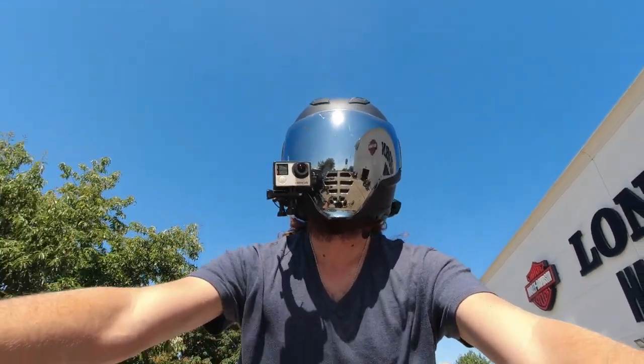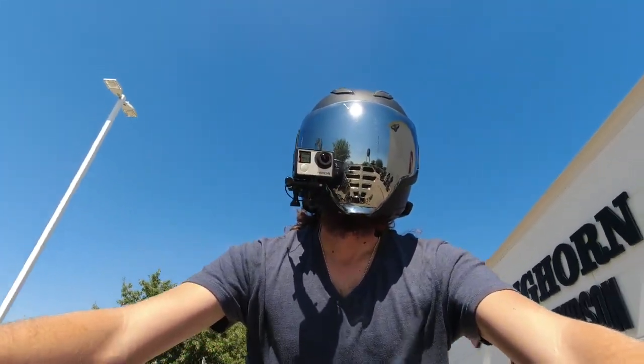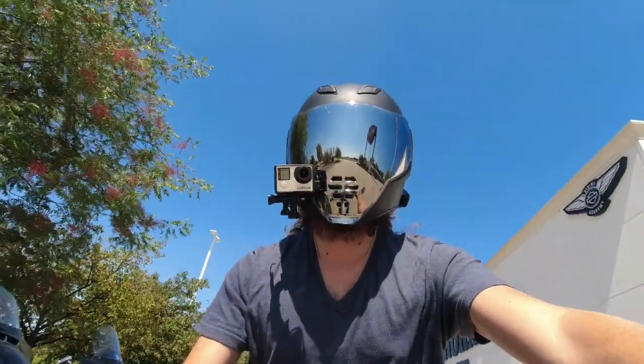I'm about to do this video in Spanish. So until I see you next time, get on your Harley or on two wheels, and get some wind therapy. Later.